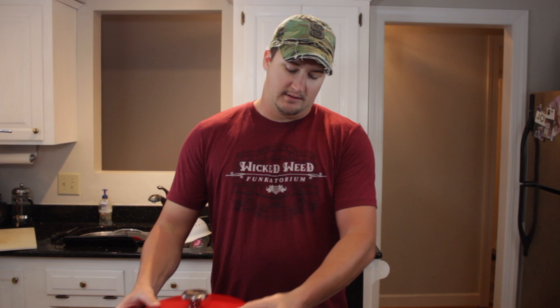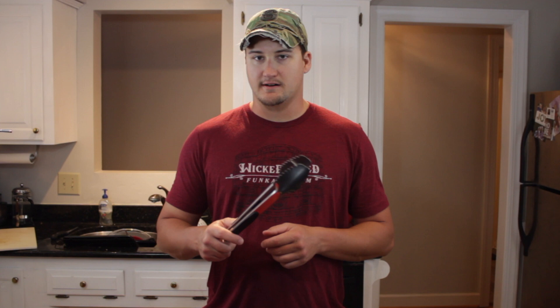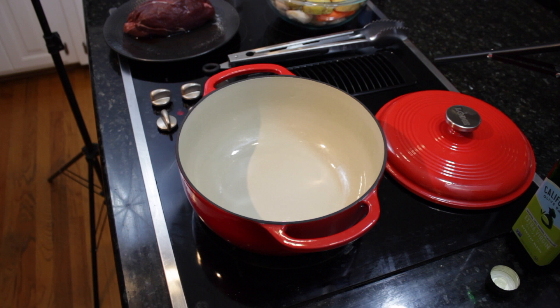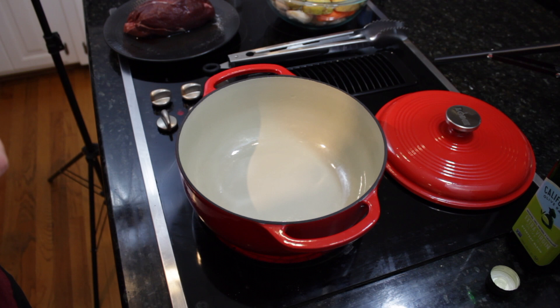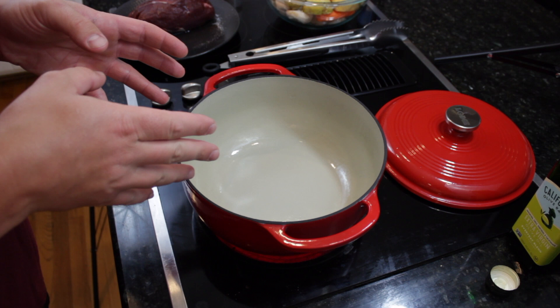All you're going to need for this recipe is either a cast iron Dutch oven with a lid or a ceramic coated cast iron Dutch oven with a lid. You're also going to want a pair of tongs to flip the roast while you're searing it — it's a lot easier to handle than trying to do it with a fork. And you need just a regular oven. I've got my Dutch oven heated up to medium high, and I also preheat my oven to 275°F so it's warming up while I'm searing my meat.